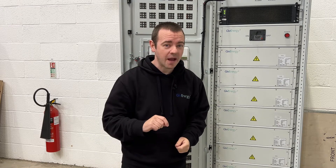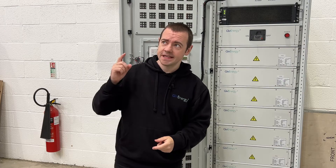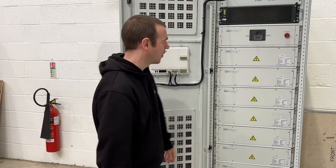And then, my favourite part — you can have up to six in parallel. That's 69 kilowatt hours times six, which is 414 kilowatt hours worth of storage. That's a lot. That's an awful lot.